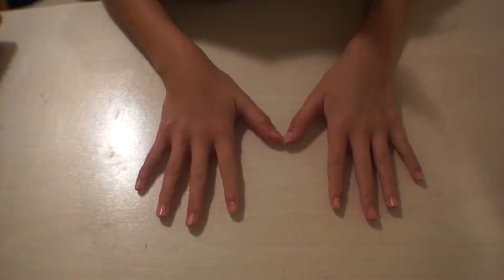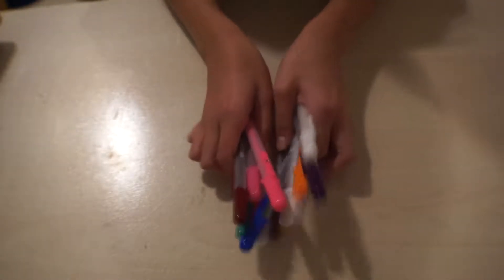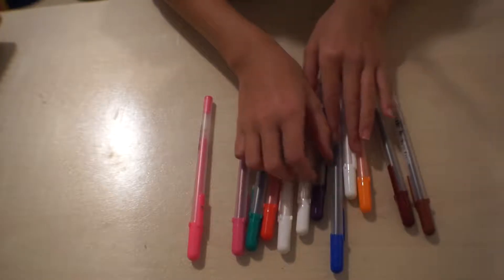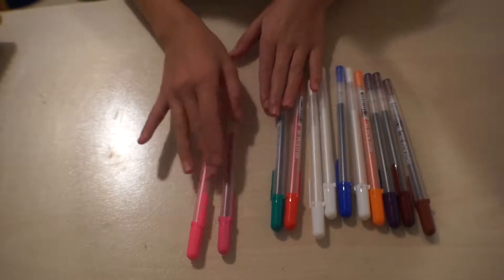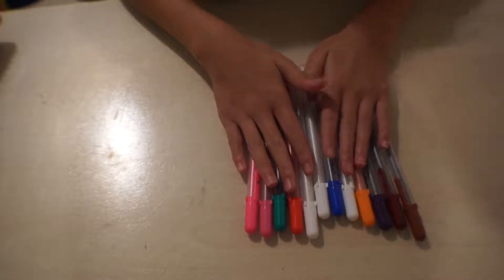Hey everyone and welcome to my first ever haul video, so let's get straight into it. The first thing I have is Sakura Jelly Roll classic pens, and we have them in brown, a reddish brown, a purple, an orange, a white, a blue, two other whites, red, green, a darker pink, and a neon pink color.